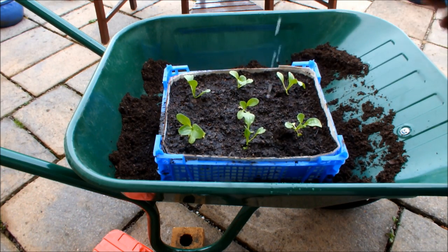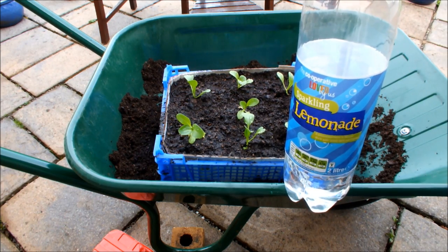Okay, so I hope you've enjoyed this video. This is Homegrown Veg, signing out.